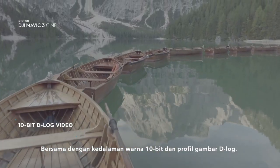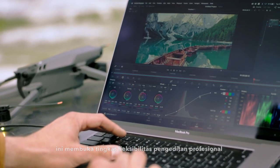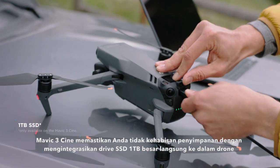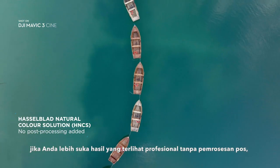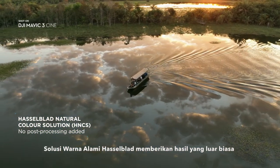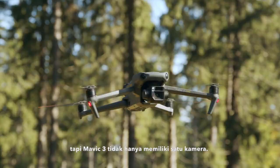Together with the 10-bit color depth and D-log image profile, it opens up a professional level of editing flexibility. Mavic 3 Cine makes sure you don't run out of storage by integrating a massive 1TB SSD drive directly into the drone. If you prefer professional looking results without post processing, the Hasselblad natural color solution provides incredibly rich and accurate colors straight from the camera. But Mavic 3 doesn't just have one camera.